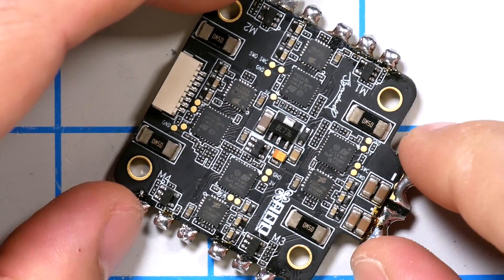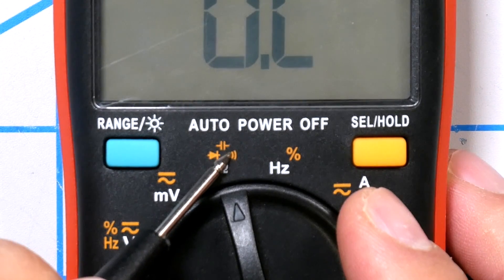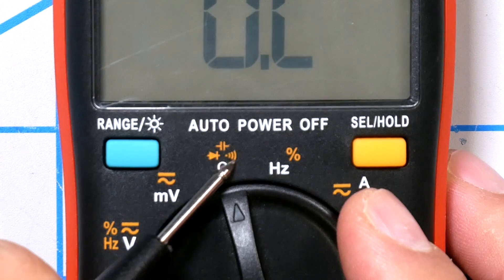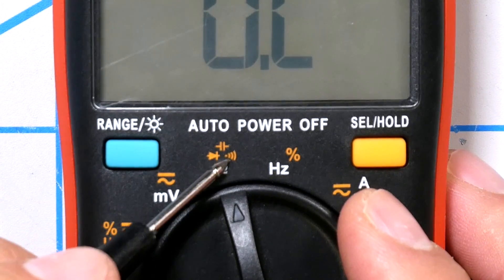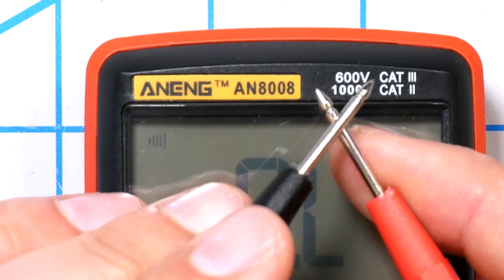I'm going to show you an easier way to figure it out. What you're going to do is take your multimeter and put it into continuity test mode. That's this little icon here — there's a speaker making noise. When we touch the probes together, or get electrical connectivity, we'll get a beep.